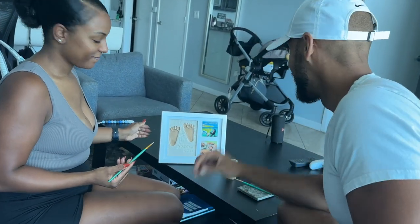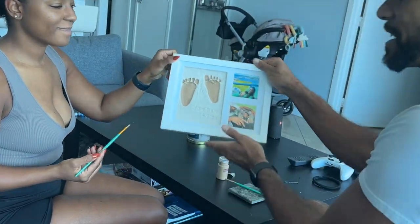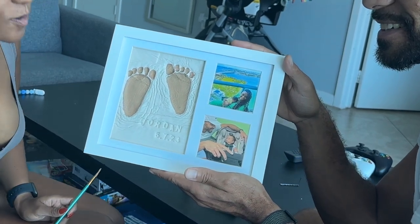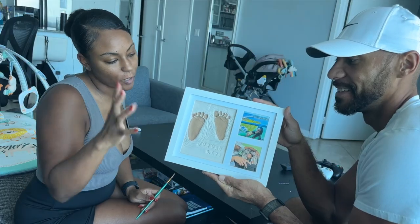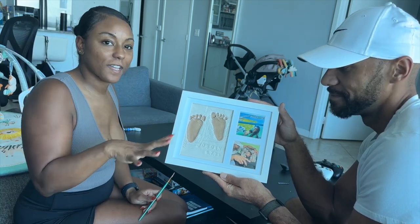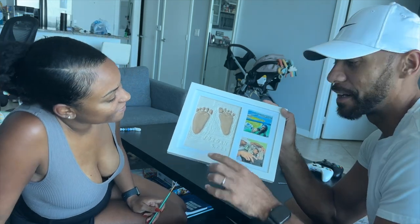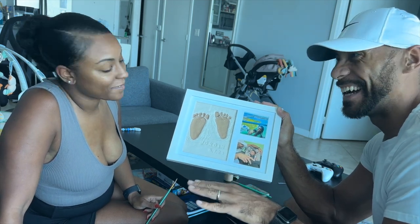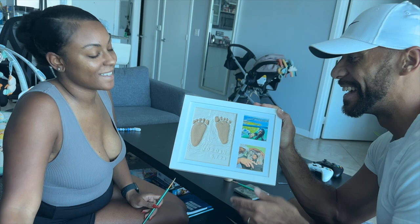Alright, all done! And here is the final result. Looks good — we just have to let it dry. The cool thing is that if you feel like it's too thin, once you let it dry, you can always go back and apply more coats. But this is the final touch. And we're not going to touch the letters or the numbers because we don't want to mess that up. No, no. I think we should keep that as is.